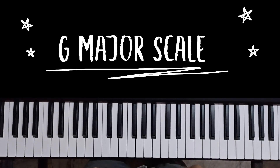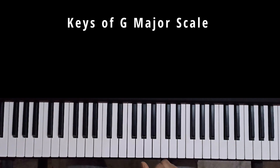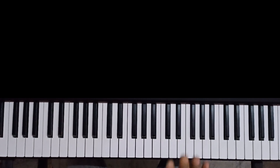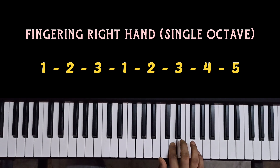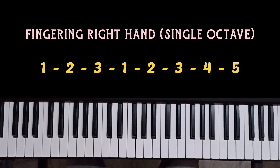Today we will discuss the G major scale. The keys of the G major scale are G, A, B, C, D, E, F#, G. The fingering for the right hand is 1, 2, 3, then 1, 2, 3, 4, 5.